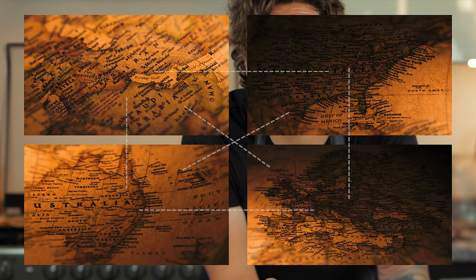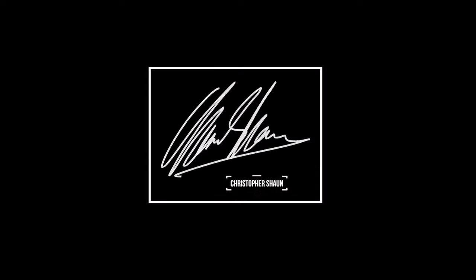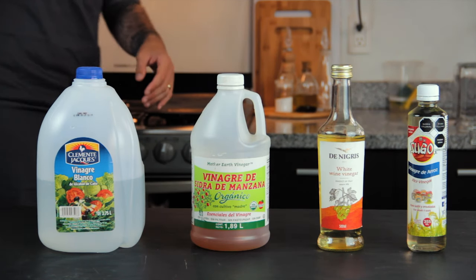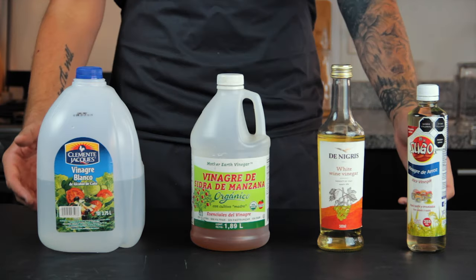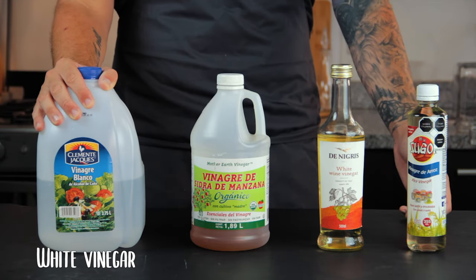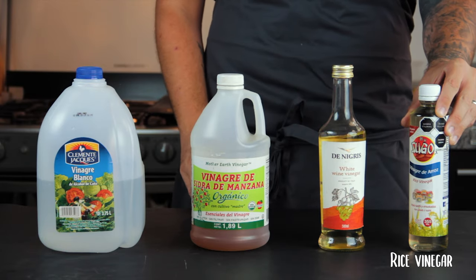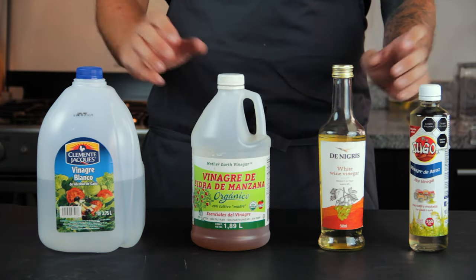So now we tend to use pickling as a kind of flavour or texture all on its own, and it also pairs really well with whisky. First, we need to talk about vinegars — there are a million different vinegars out there, but here are four of the most common: classic white vinegar, apple cider vinegar, white wine vinegar and rice vinegar.